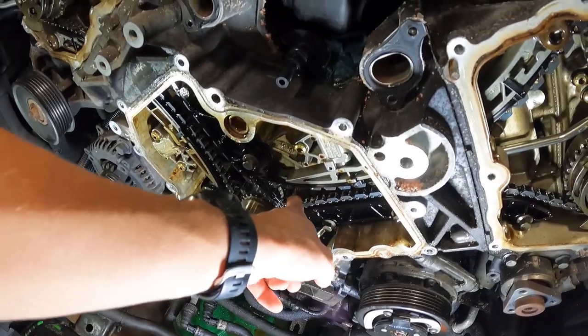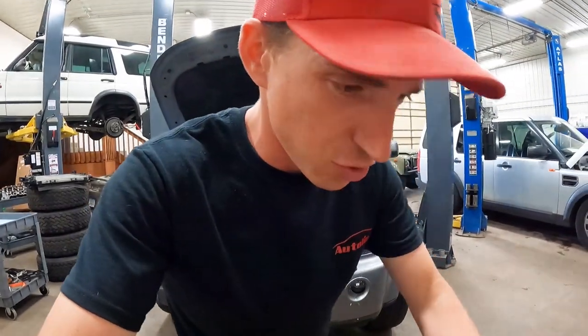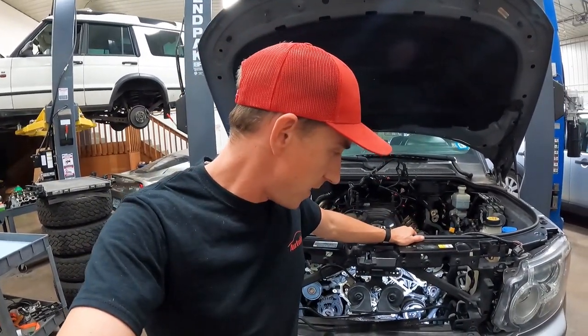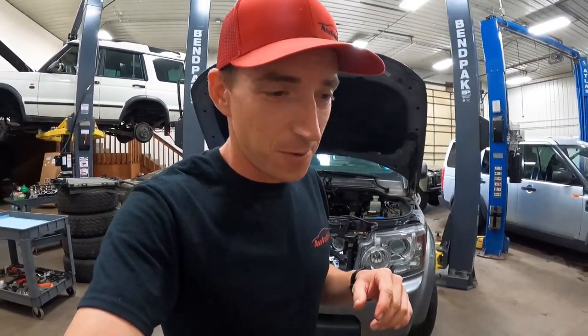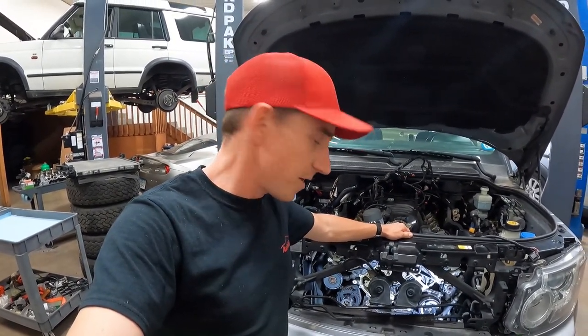In case you were ever curious, that is what happens with these. They're not supposed to flop like that — this isn't supposed to move that much; you shouldn't be able to pop it off the gear. Either way, we'll get this one all fixed up and good as new in the timing chain department. I appreciate you guys watching. Quick little video — we'll catch you in a couple days. If you want to see more Land Rover content, make sure you subscribe, and if you found this informative or entertaining, give us a like and let me know your stories of Land Rover timing chain failure in the comments.